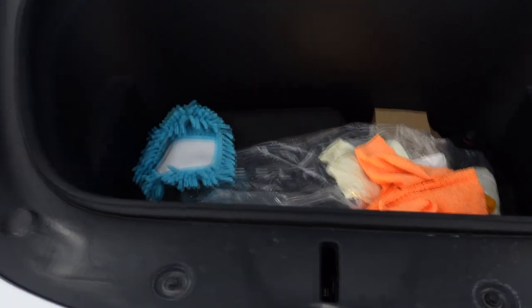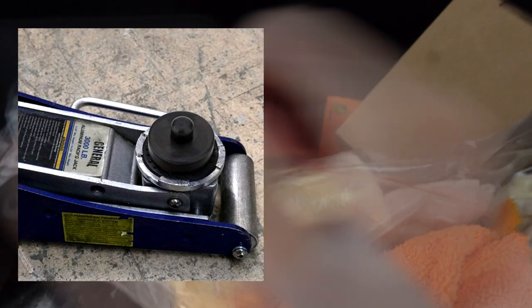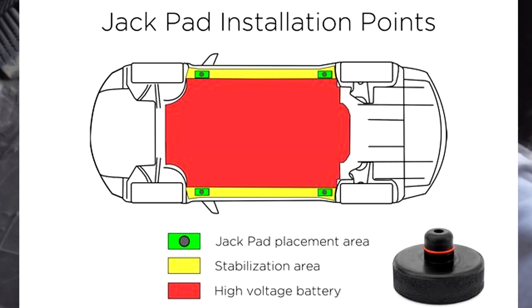First thing we need to do is get the pucks for the jacking — one, two, three, four. These pucks are used to make sure you don't damage the battery.